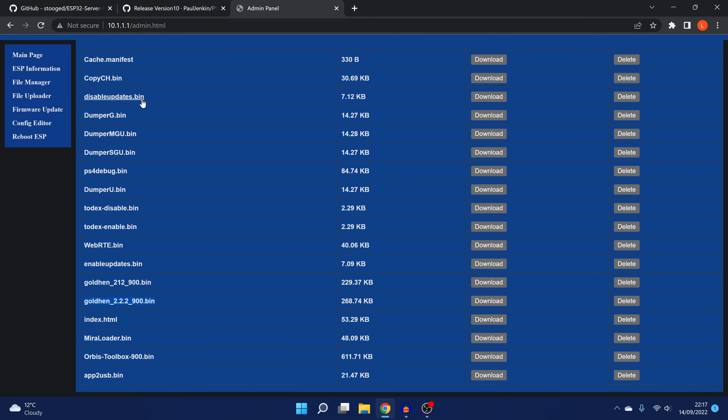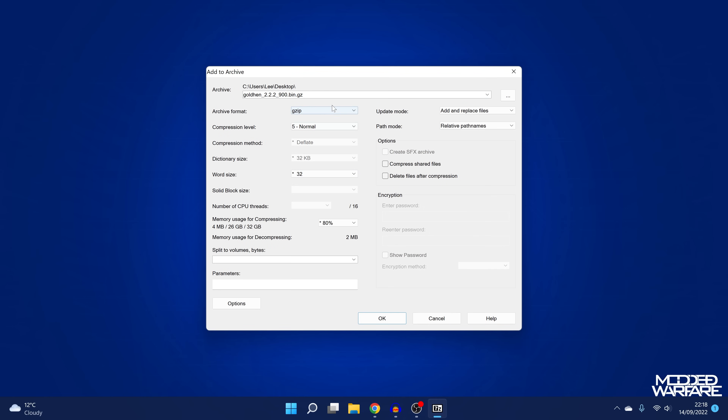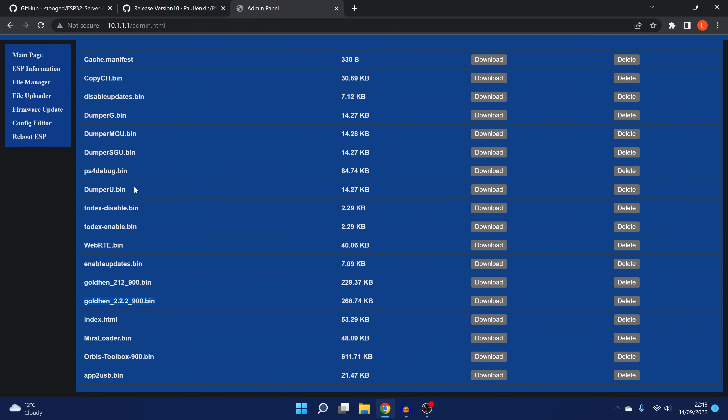There are some other hosts that will not have the bin files stored directly — instead they compress them into a gzip file, like a compressed zip archive, which makes the file size smaller so they can fit more payloads on the host. These ESP chips only have a very limited amount of memory — 4, 8, or some have 16 megabytes. So instead of a .bin file you'll have something like a .bin.gz. You'll need to take your GoldHen payload after renaming it, use 7zip to add it to a gzip archive, creating your .bin.gz file, and then replace it on the host.